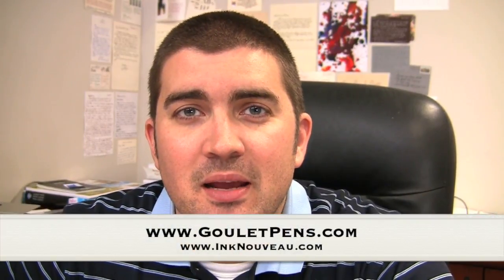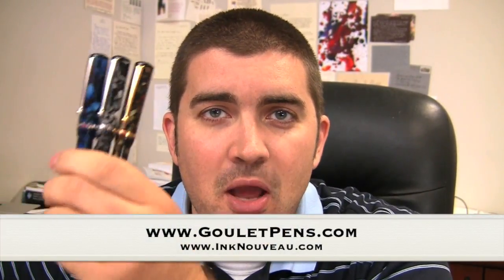Hey there, it's Brian Goulet of the Goulet Pen Company and IncNouveau.com. Today I'm going to show you the all-new Edison Beaumont. It's a brand new pen that just came out from Edison. It's a production line, so it is going to be available through a variety of retailers. I just got my hands on some at the beginning of August of 2012, so this is the first time I'm getting to play with them and I'll compare them to some of the other Edisons.